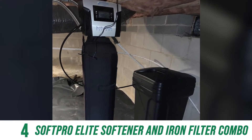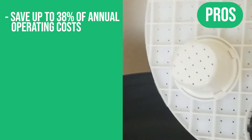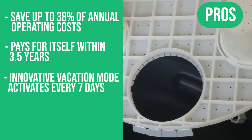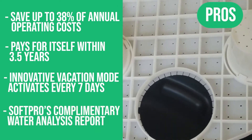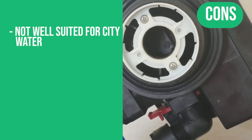Advanced air injection oxidation utilizes air as a natural oxidizer to boost as much iron removal as possible. This system comes with a lifetime warranty. Pros: save up to 38% of annual operating costs, pays for itself within three and a half years, innovative vacation mode activates every seven days, and SoftPro's complimentary water analysis report is included. The one con: this system is not well-suited for city water.